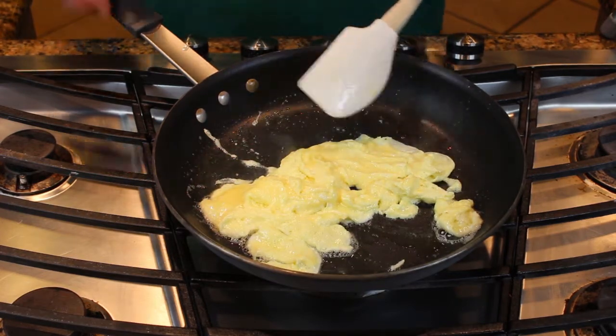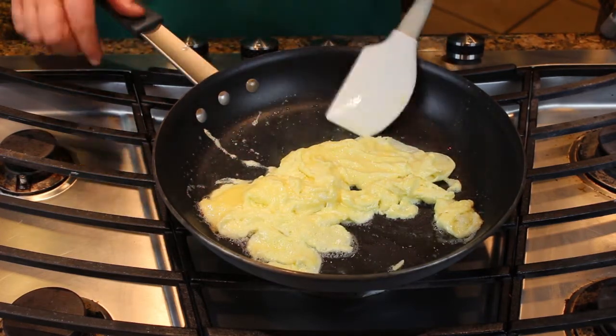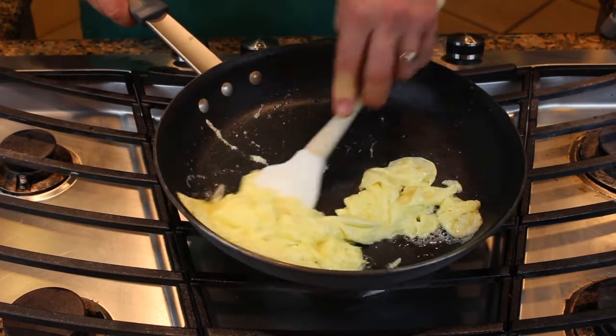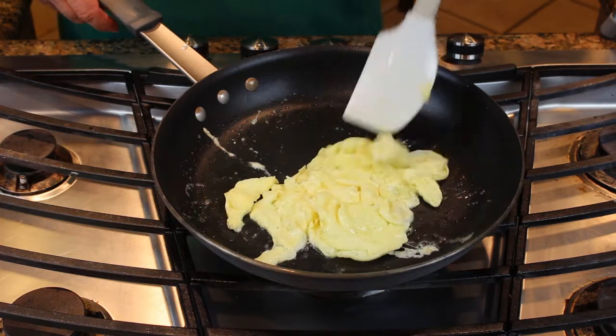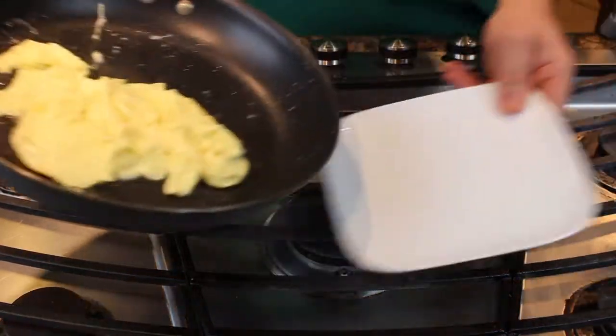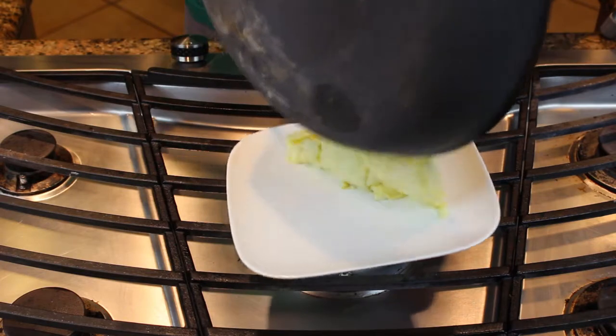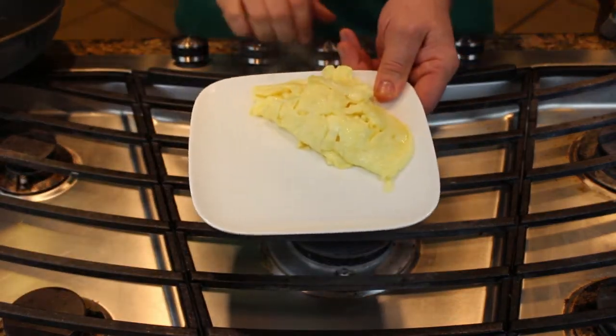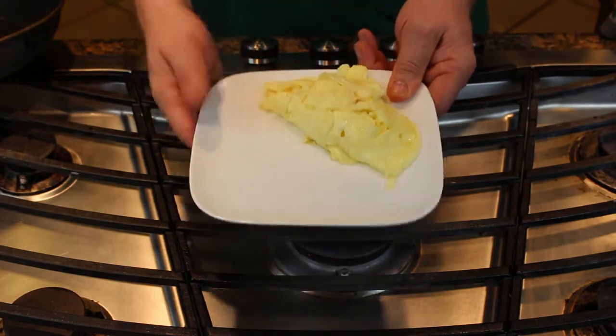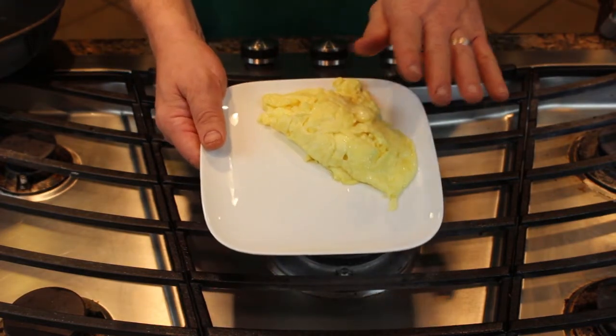John, you're not scrambling them. I did — I scrambled them in the mixing bowl. This is all I want. Look at that. Right out onto a plate, and I'm done. Scrambled eggs. Put a little salt and pepper on here, and you're done.